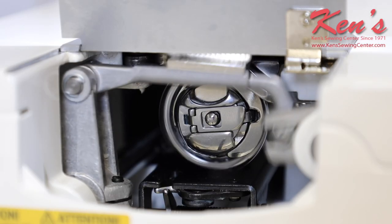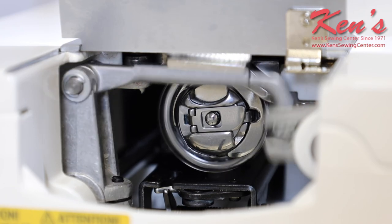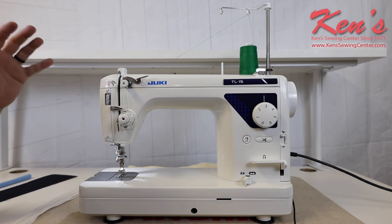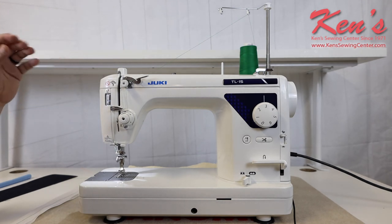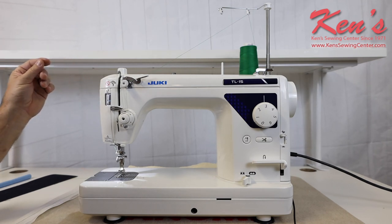The TL-15 has a full rotary hook system — that's another reason why this machine is super quiet, and the likelihood of it jamming is quite a bit less. The TL-15 will come with a lot more accessories than some of the other TLs on the market, so feel free to check the website out. We've got a full listing of all the accessories that come with this machine and we can help you with those.